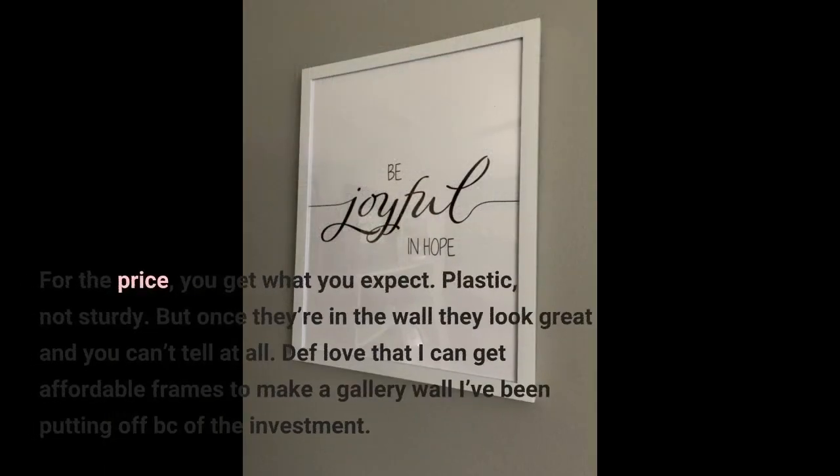For the price, you get what you expect: plastic, not sturdy. But once they're on the wall they look great and you can't tell at all. I definitely love that I can get affordable frames to make a gallery wall I've been putting off because of the investment.